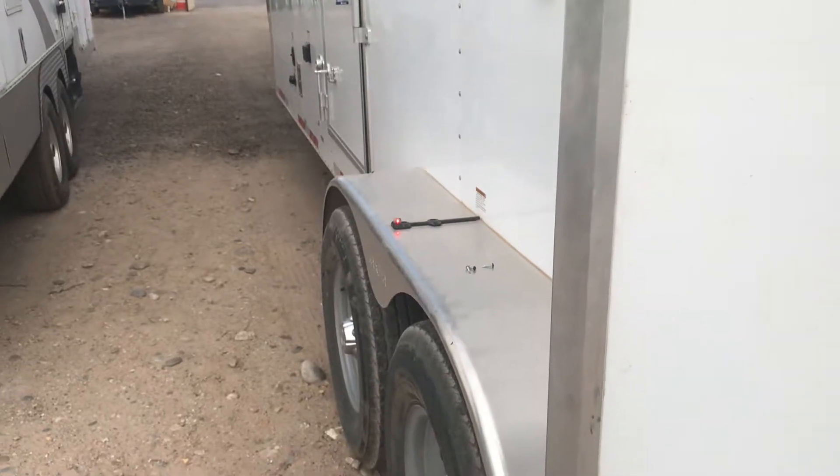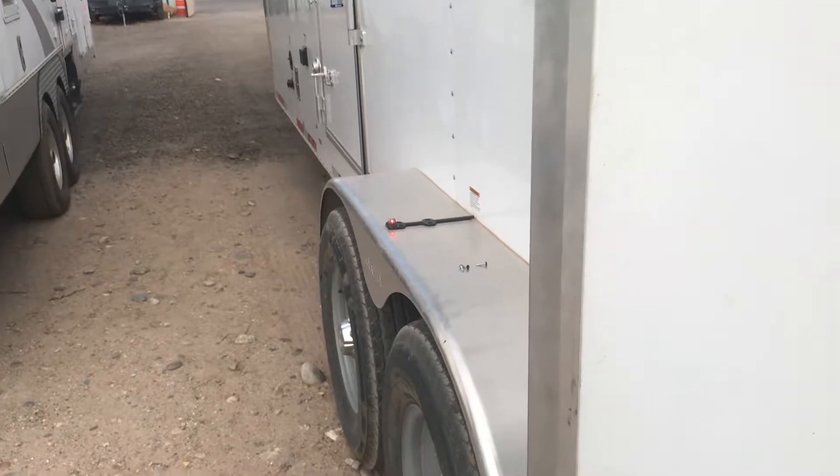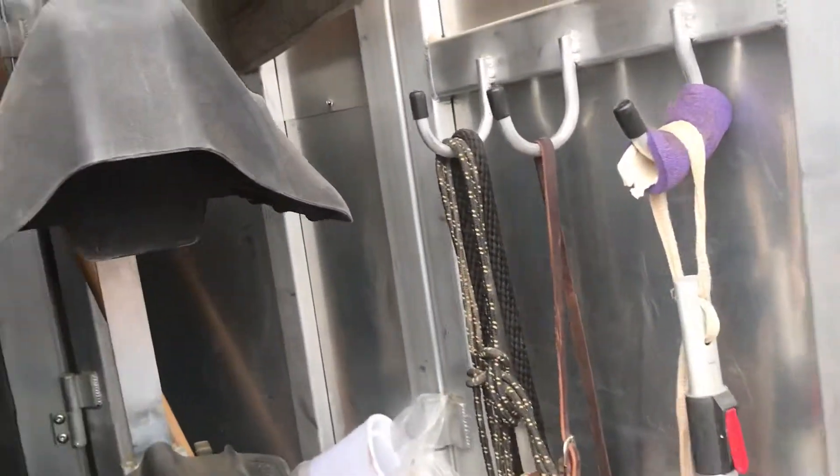Hey everybody, Market Action RV here. We've got a customer that has some electrical problems on their horse trailer. When they turn the dome light switch on and off for their dome lights in their horse area, the marker lights turn on and off, which is not supposed to happen.